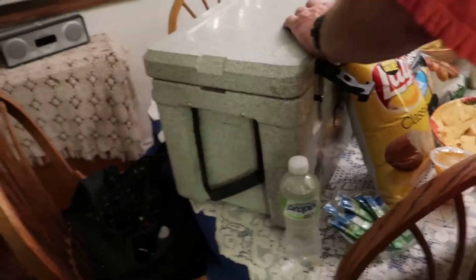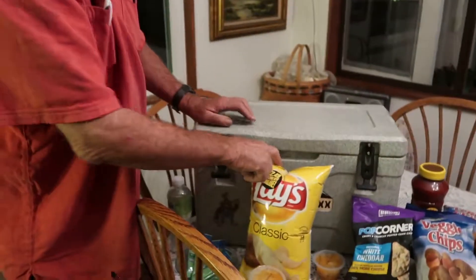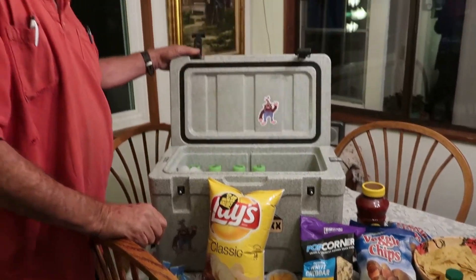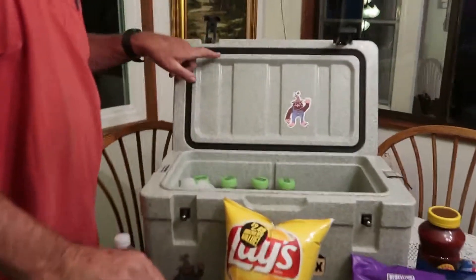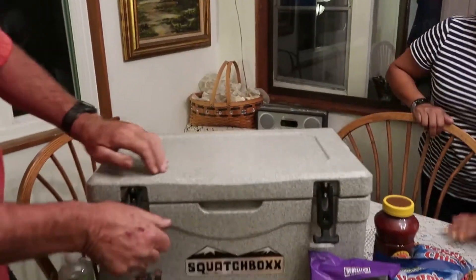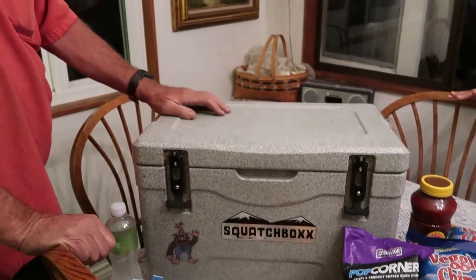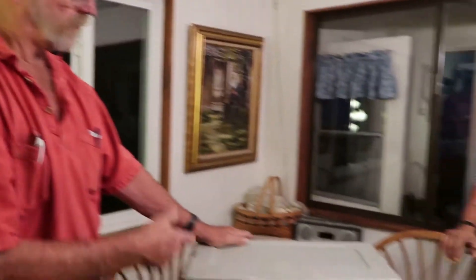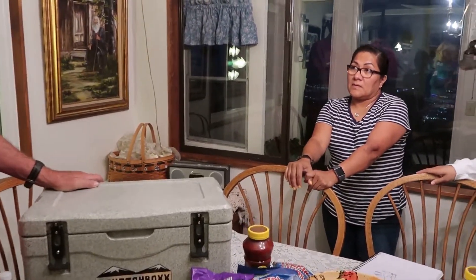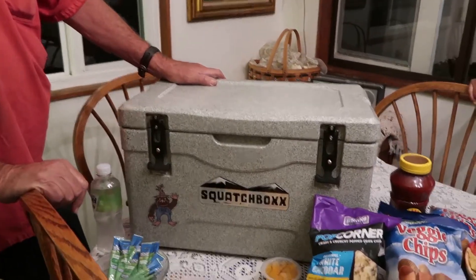You're paying for the name on Yeti too. This is called a Squatch box and it's about $100 to $125 cheaper than a Yeti for the same size. This will keep ice in it for seven days — it's amazing how long it keeps ice. It's got a gasket here, and when you close it you actually have to pull down and hold these latches down. So it's great to have ice when you're on the road, or just to keep things cold for a long time. This was $200, a lot less than a Yeti but the same quality.